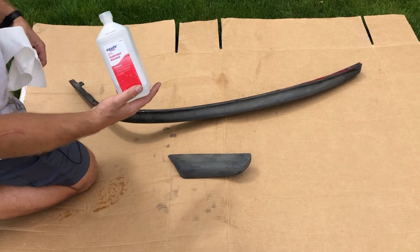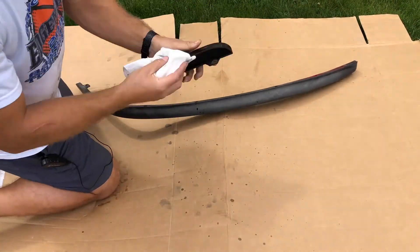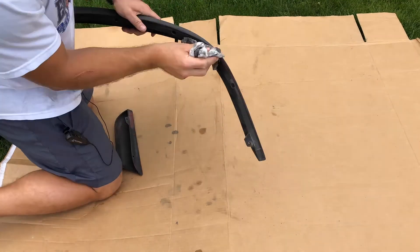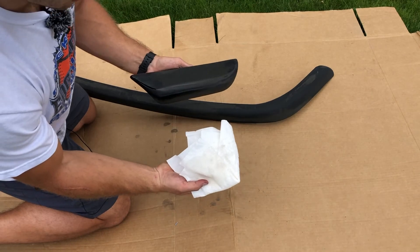Some isopropyl alcohol and paper towels will suffice. Clean them thoroughly, as preparation is the most important part of painting. If you're going through all this effort to make your diffuser look nicer, you might as well do it right. You should clean these well enough so you can wipe them with a brand new paper towel and you don't see any dirt coming off.